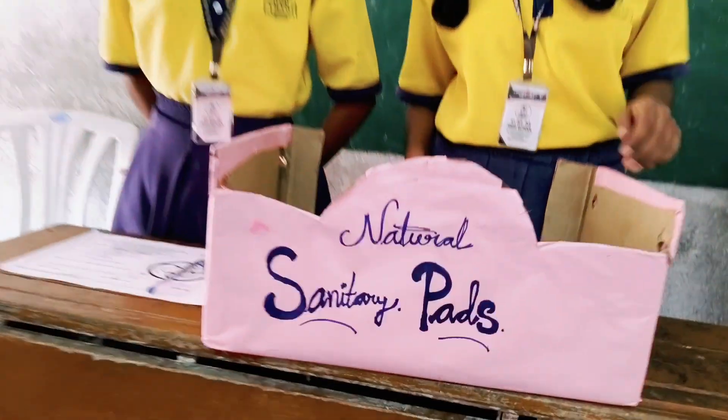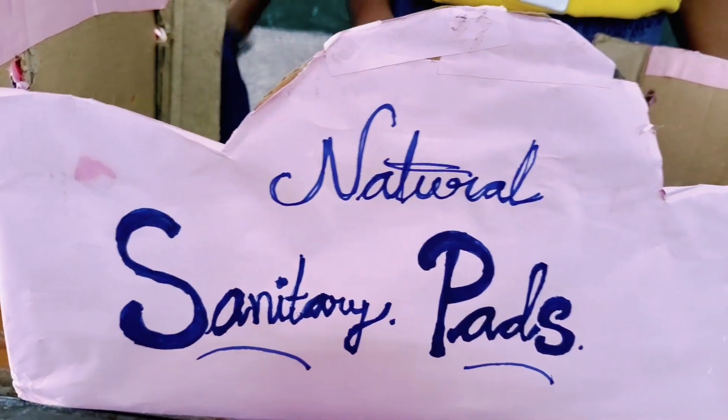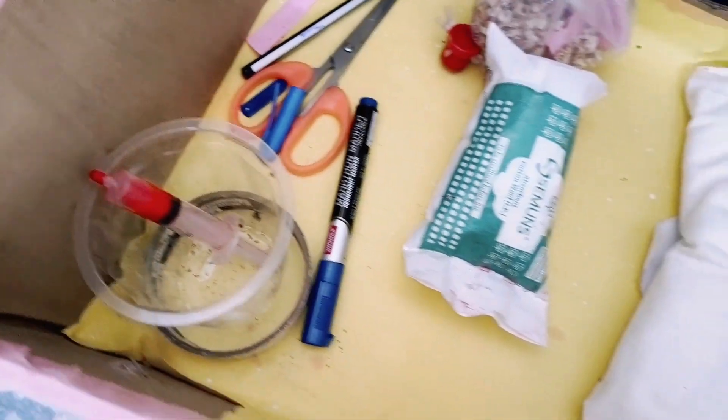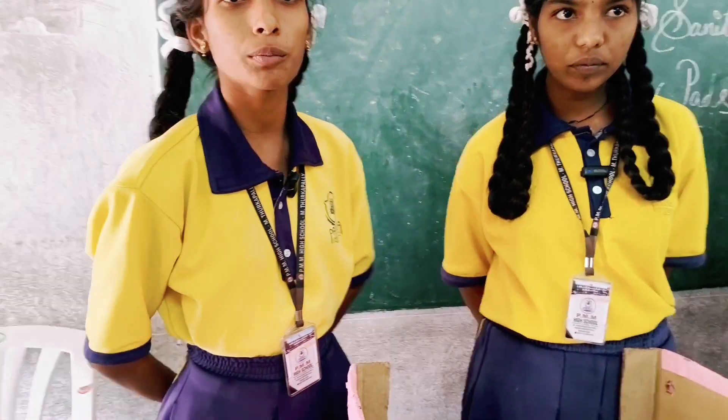Good afternoon sir. My name is Kavya, and she is my friend Amulya. We are from PMM High School in Turka Palli. We came here to explain about sanitary pads made from corn cup. This is the corn cup, cotton, and cotton cloth. It is very useful to women and this is a mission to save the planet. We created sanitary pads from corn cup — they are reusable and biodegradable. The main aim is to reduce non-biodegradable pads in the environment.